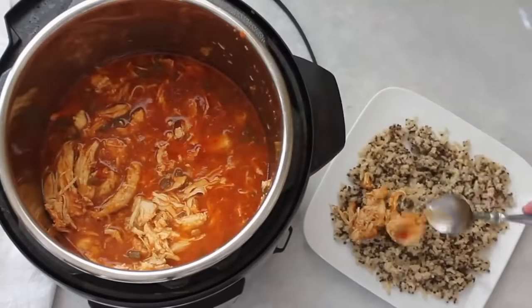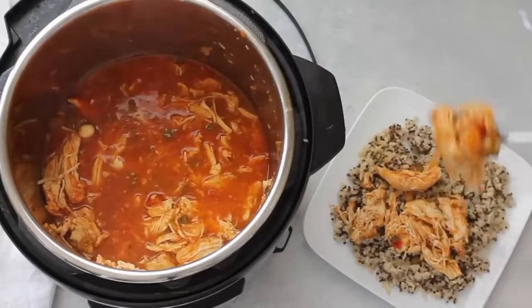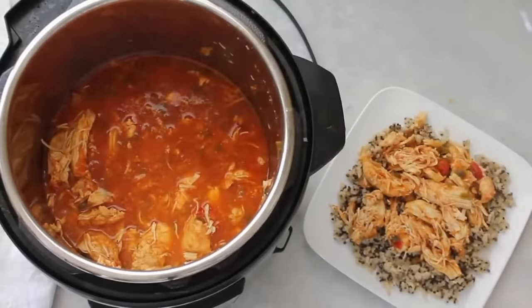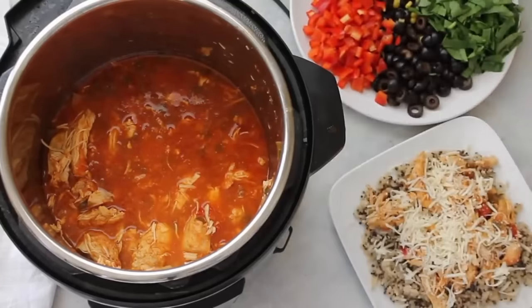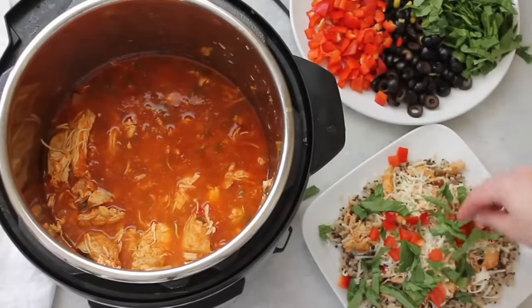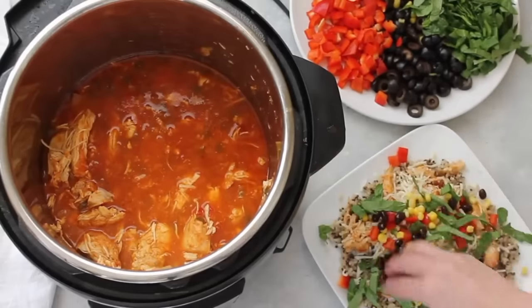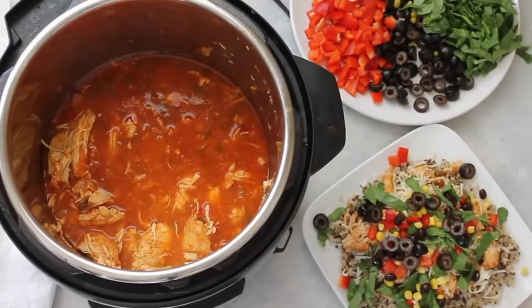Scoop the chicken and sauce right on top of the rice. Then it's time for the toppings — I love to add cheese, red pepper or tomato, lettuce or spinach, corn, black beans, and olives on top. I always let my kids put their own toppings on because then they'll actually eat it.